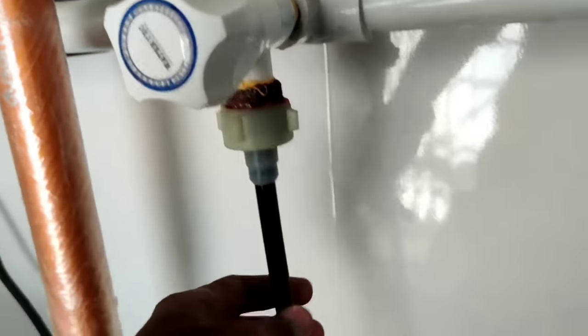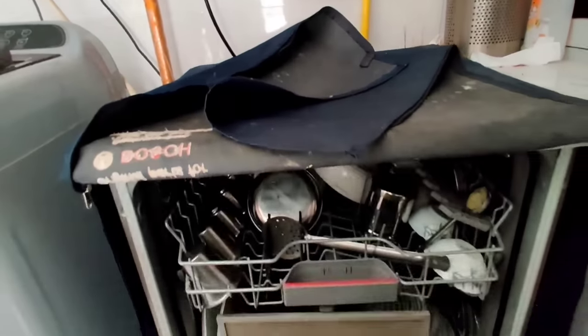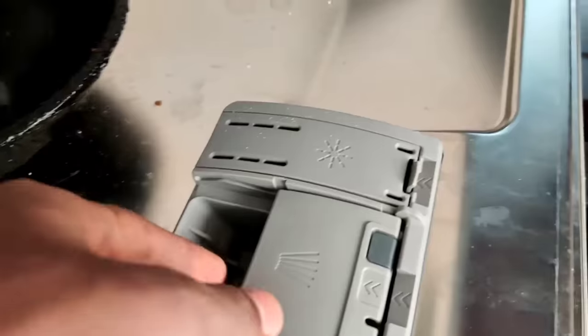This is a 3-pin black plug. You can use a pipe and pipe. You can use two ports to open.